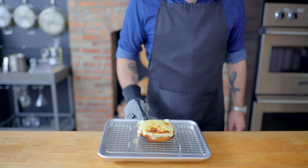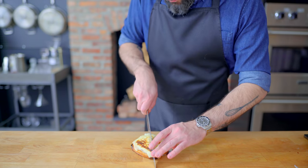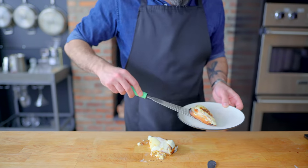I didn't think it was possible to make this grilled cheese any more decadent, but here we are folks, we did it. And this is definitely a grilled cheese that's going to need the fork and knife treatment — maybe even eating it off a plate like a grown-up.